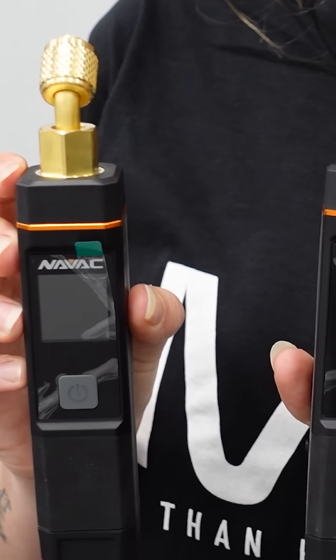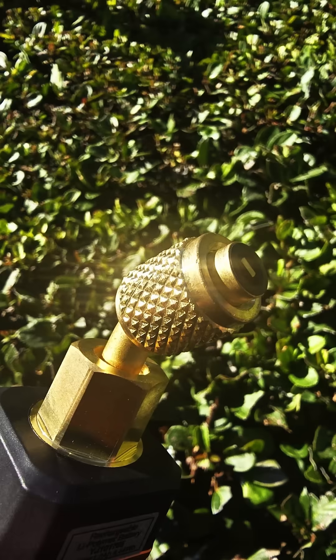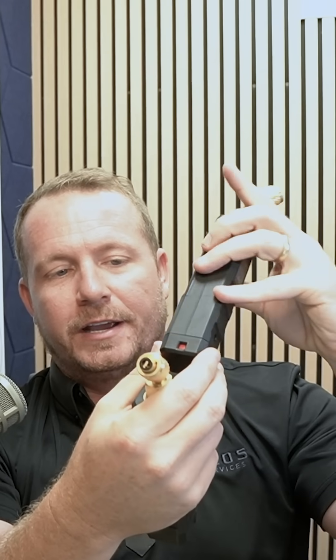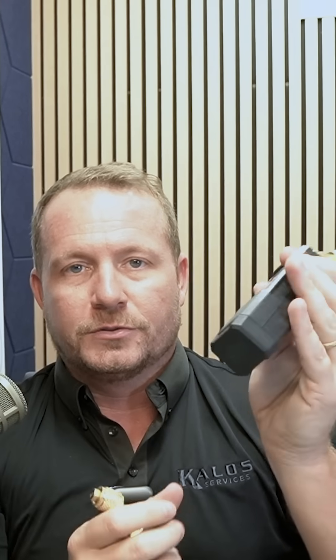The kit also comes with two NSP-1 pressure probes. Really nice quarter pressers in these. The displays are great and it's just an excellent design. You can easily switch between suction side and liquid side just by switching the selector down on the bottom, which is really convenient.